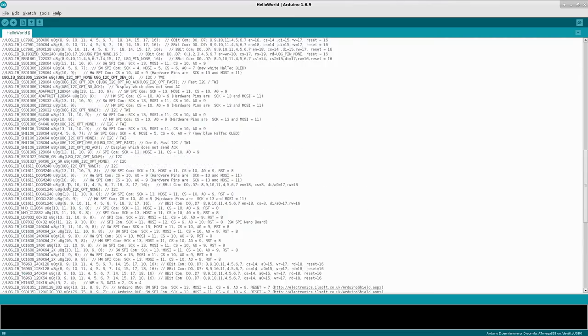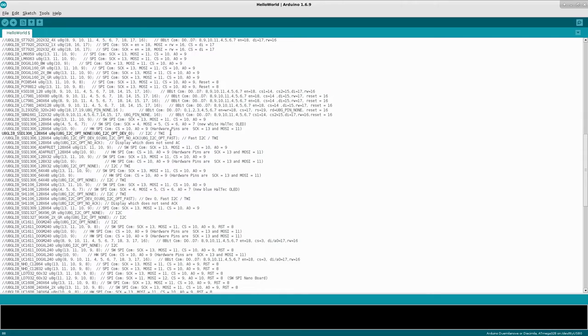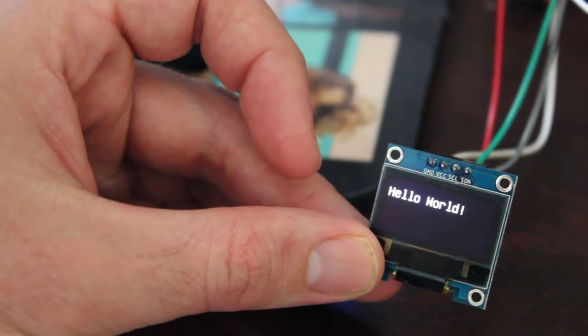Once you've found it, uncomment that line. All the other lines are just different screens with different resolutions. Once we have the correct one selected, just click Upload. It's going to compile and then upload to our Arduino. And there we have a basic Hello World on the screen.